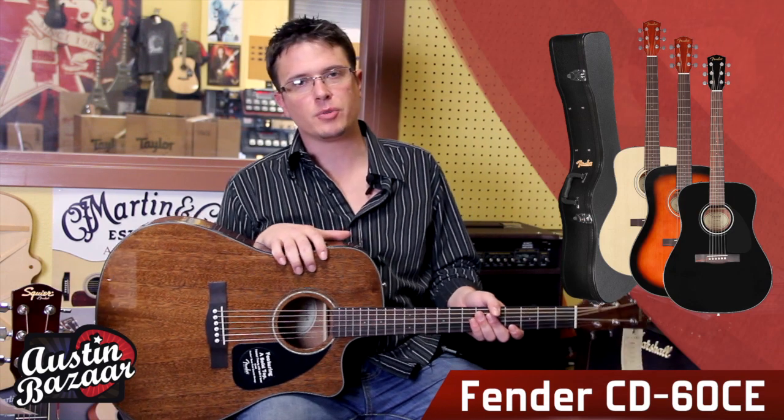The CD60 and the CD60 CE are a great value because they also come with a hard shell case, so you can protect your investment. And the mahogany is available exclusively at Austin Bazaar.